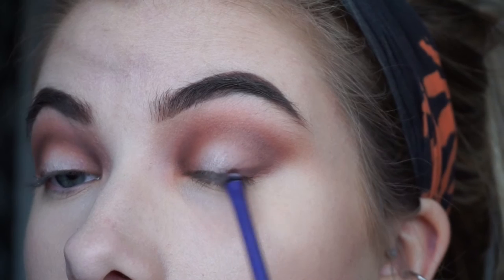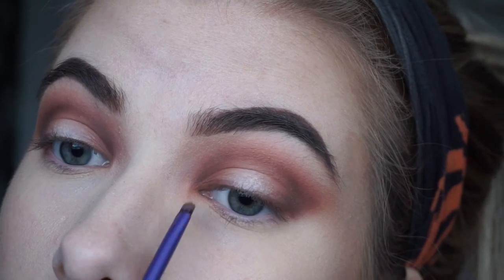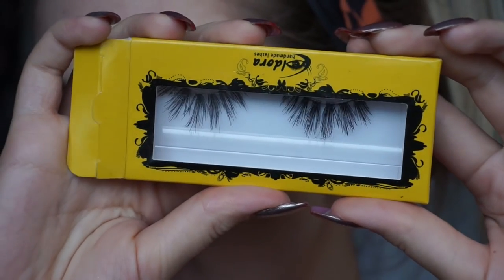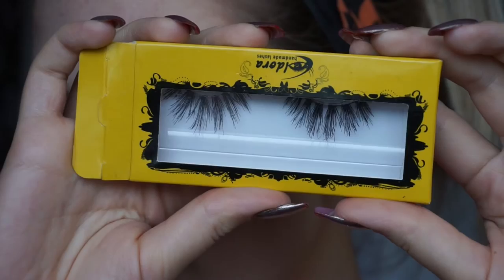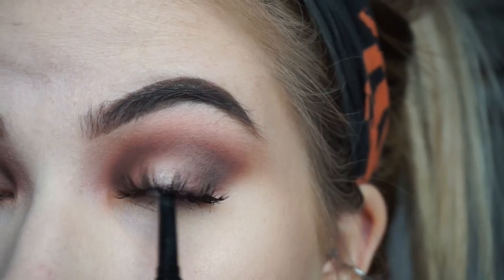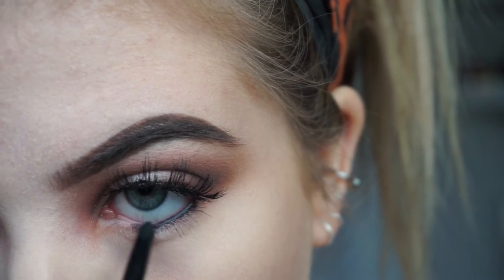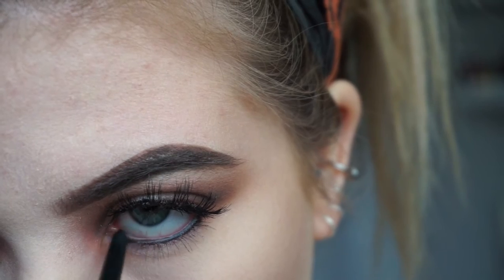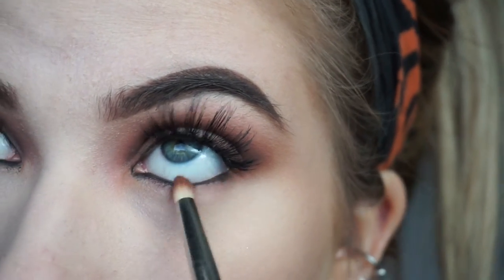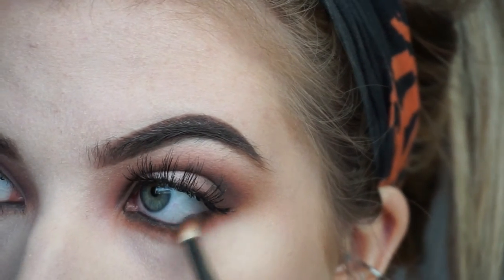I then took some Americano on a smudger brush along the lash line and blended it into the outer corners to smoke it out and make it a bit more dramatic. These are Eldora H167 eyelashes. Before putting the lashes on I wanted to make the outer and inner corners darker, so I mixed a black and brown eyeshadow. Then I went in with black eyeliner on my waterline and upper lash line, and smoked out my lower lash line with the same shadows.